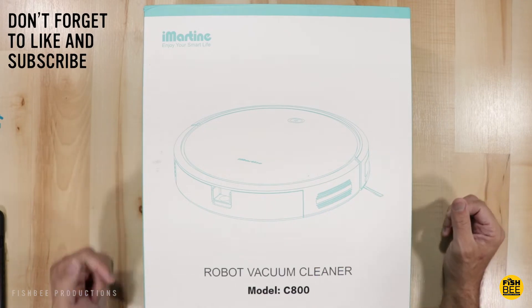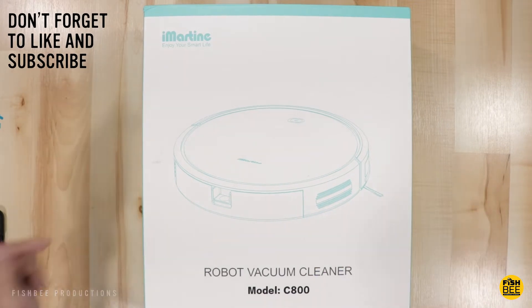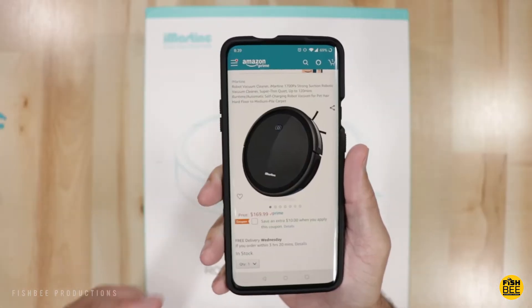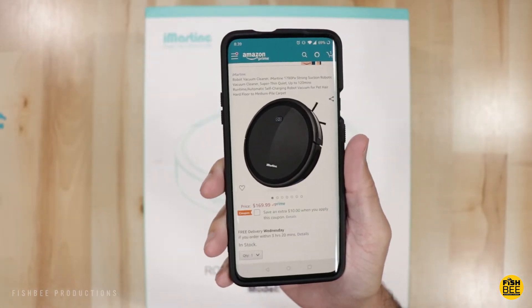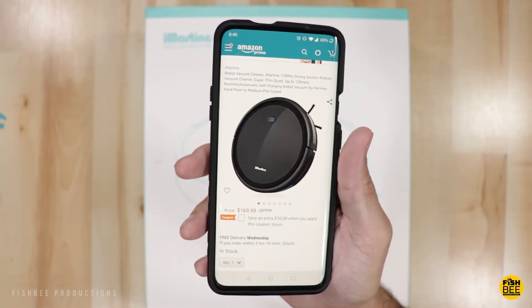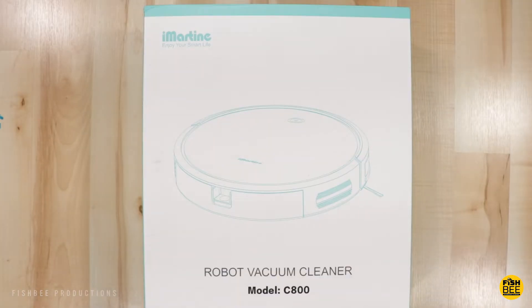In this video we've got another robot vacuum cleaner, this time by iMartin, and this is model C800. You can currently find this on Amazon for $169.99, but you can also save $10 with the coupon below. I'll leave a link in the description below with current pricing and more information. This is meant for hard floors to medium pile carpet.